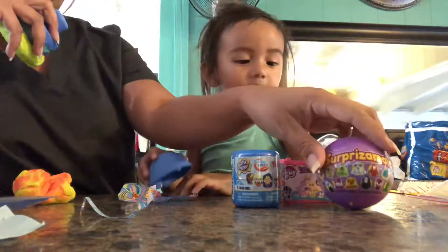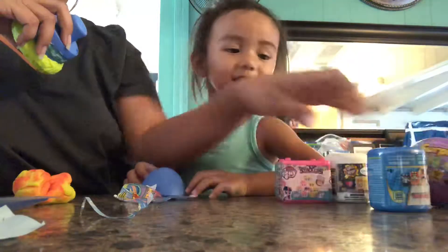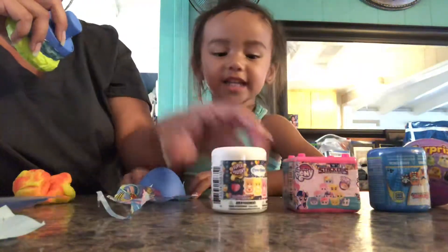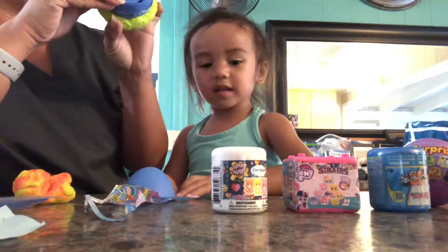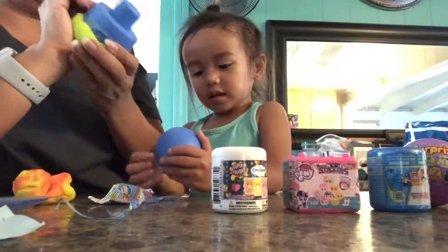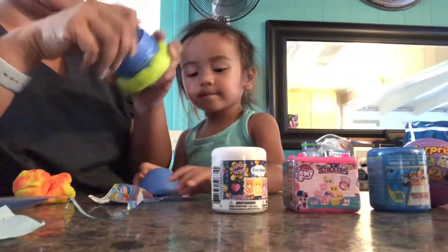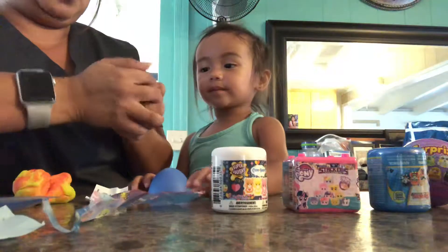What color is this one? Blue. And what color is this one? Pink. And this one? White. Awesome. Do you like to watch all the girls that open an egg surprise on YouTube? Yeah. Is that why you want to make this video? Yeah. So you can be super cool like them? Yeah.